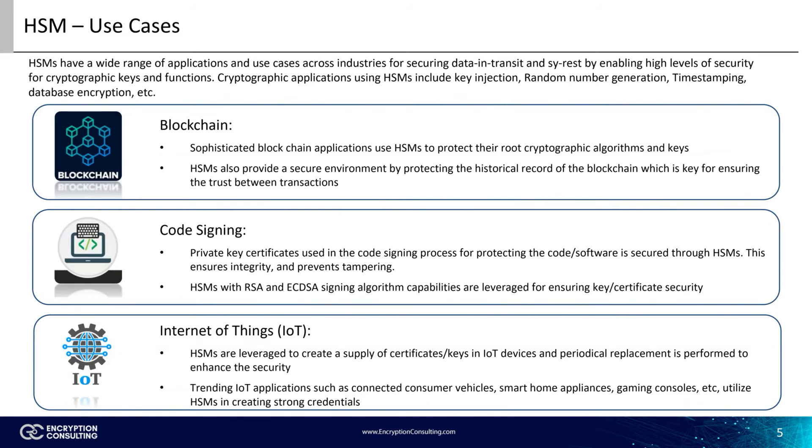The first application is blockchain technology. It is highly critical to secure and protect data within a blockchain. Sophisticated blockchain applications use HSMs to protect their root cryptographic algorithms and keys. HSMs also provide a secure environment by protecting the historical record of the blockchain, which is key for ensuring the trust of the transaction.